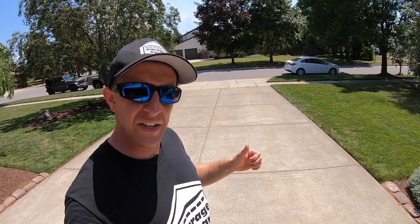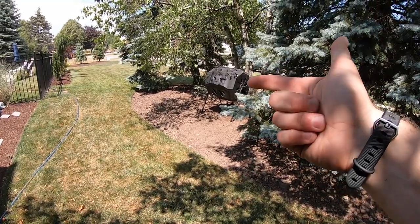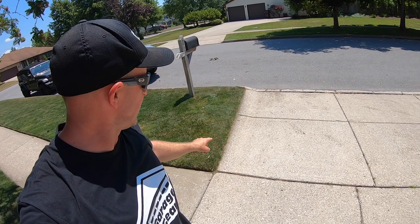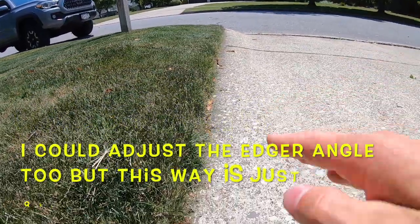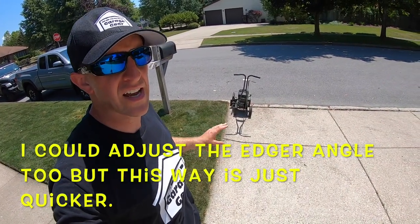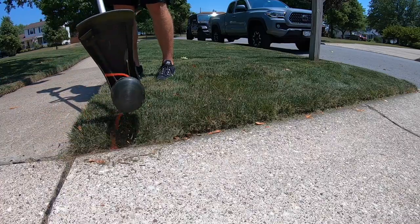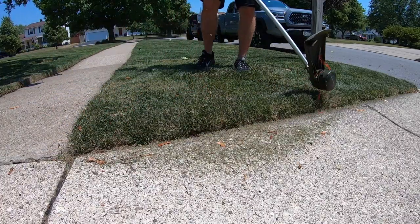Don't forget to clean up your mess after you edge — there will be clippings left behind. Any big chunks I'll throw into my composter, and I'll just leaf blow the clippings back into the lawn. Doing these edges at the end of the driveway can be a little tricky. There is a bit of a rounded edge, which can make the edger sit crooked and not give me an accurate edge. So in this case, we're going to come in with the string trimmer and tackle it that way. It may not be my favorite thing to do, but it still gets that nice crisp edge.